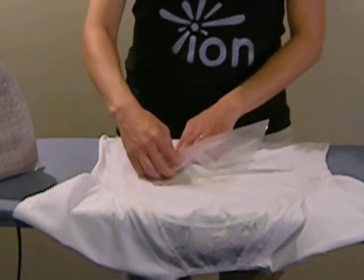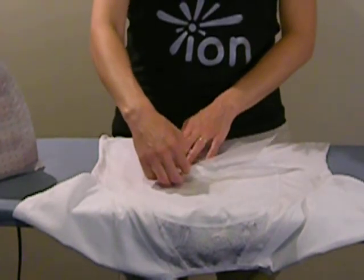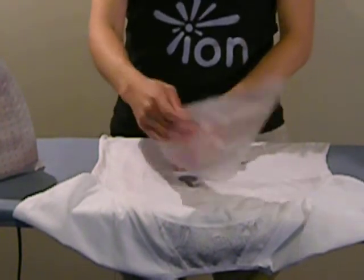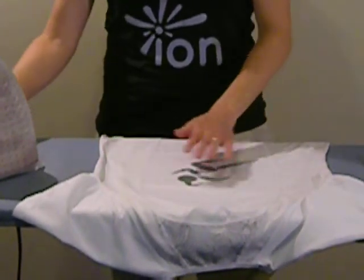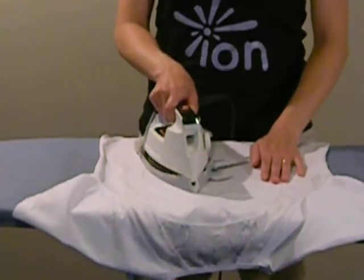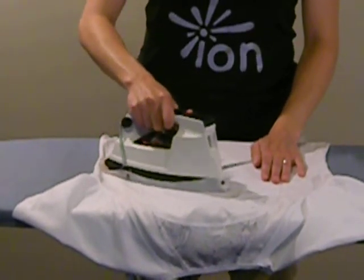All done on the elbow. Now that the plastic is removed, you simply iron it again for 15 to 20 seconds, going in sections like you did before.